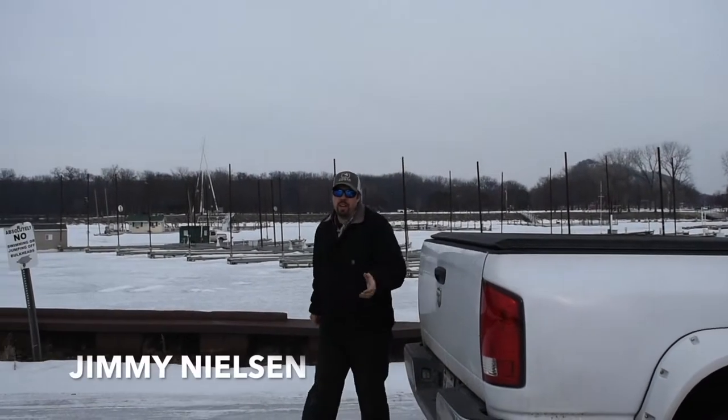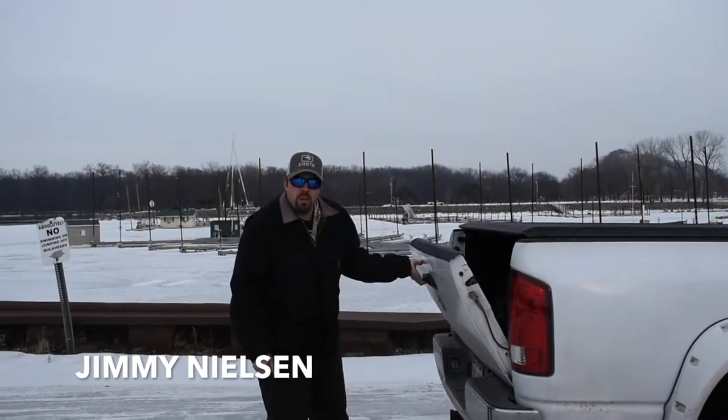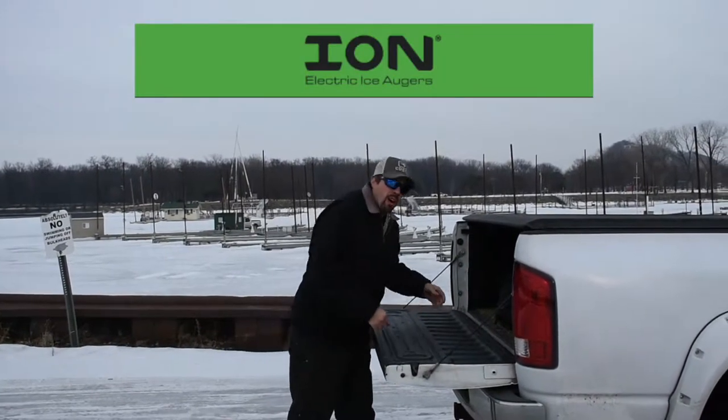Hey guys, Fish and Jimmy here today. I'm going to do a product review on the new Electric Ion Ice Auger.